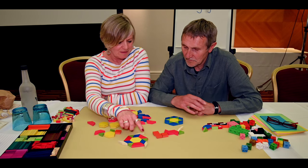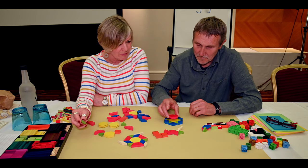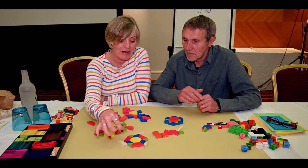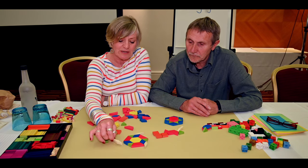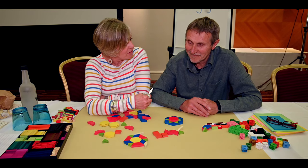Simon Greg has done loads of stuff with this with his learners, who are year four, where you look at the value of one piece and then look at the value of the pattern — how can you show the value of some of the other pieces? And then of course it gets a bit tricky.